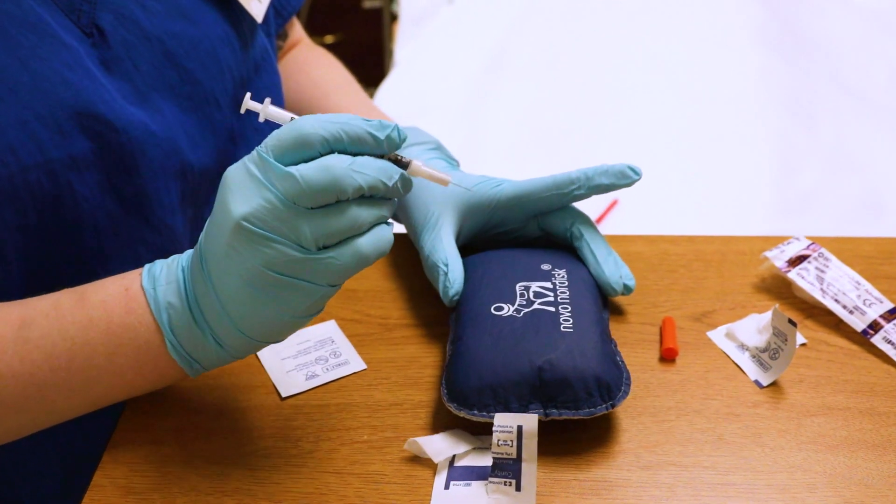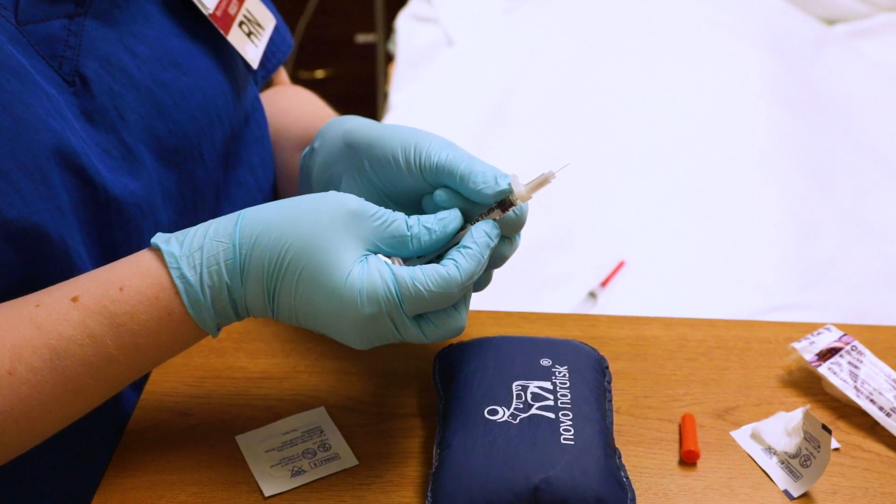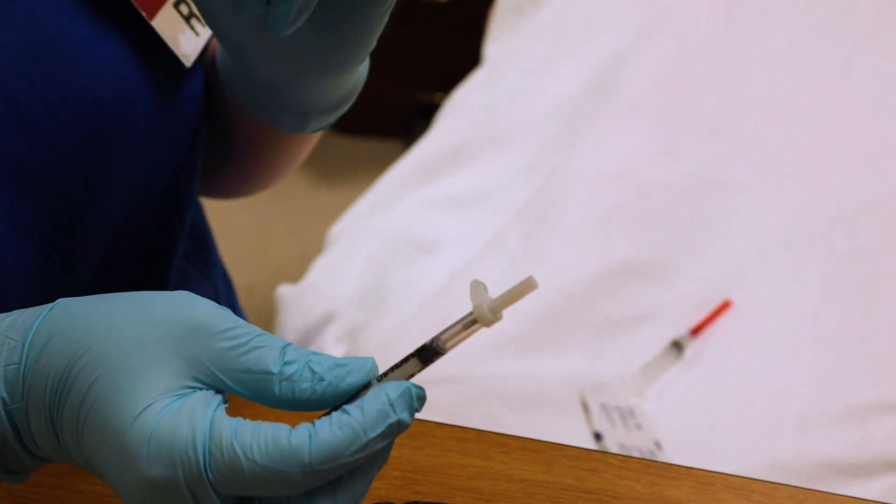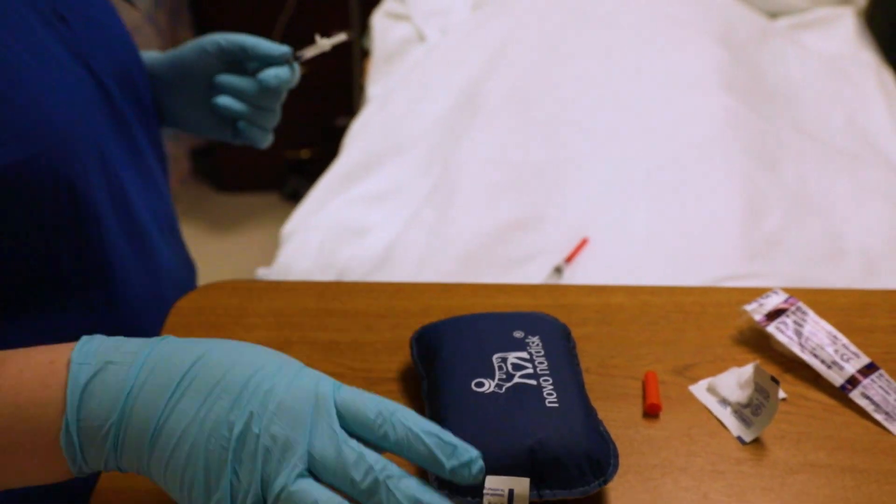Then I'm going to pull it straight out. The safety needs to be engaged — I flip this up and lock it, which protects me from getting poked again. Then this goes into your sharps container and you're ready to go on with your patient care.